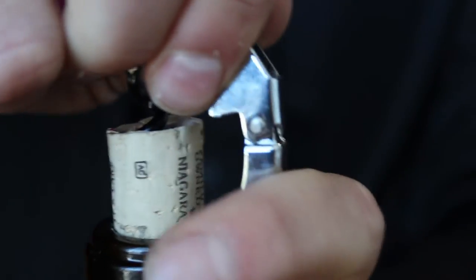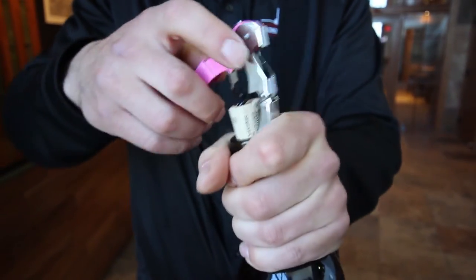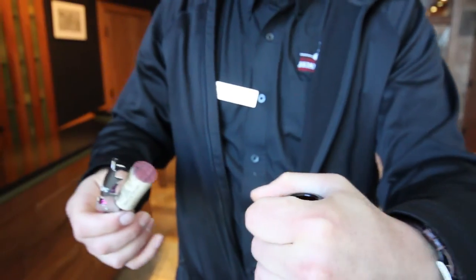I go to the second knuckle and I hold on to it with a firm grip, just to hold the bottle — just like you were holding the bottle. And I would then take it out of the bottle. This is JR, and remember: don't fear the cork.